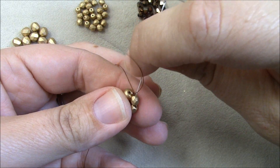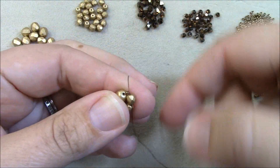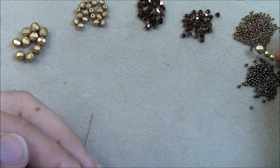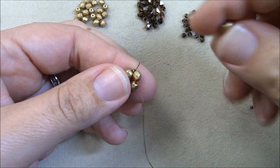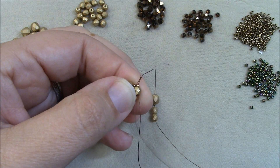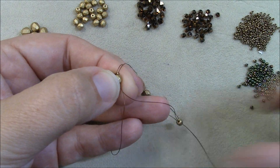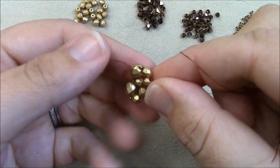I have my right angle weave box here. I'm going to take my needle and go right down through the 4mm that's right below the knot, holding the tail out of the way. I'll pick up two 4mm fire polish, a 15, a 6mm, and a 15. My thread is coming out the bottom of the 4mm so I come right back down through that same bead to make a circle, then go through the two 4mms I just added.